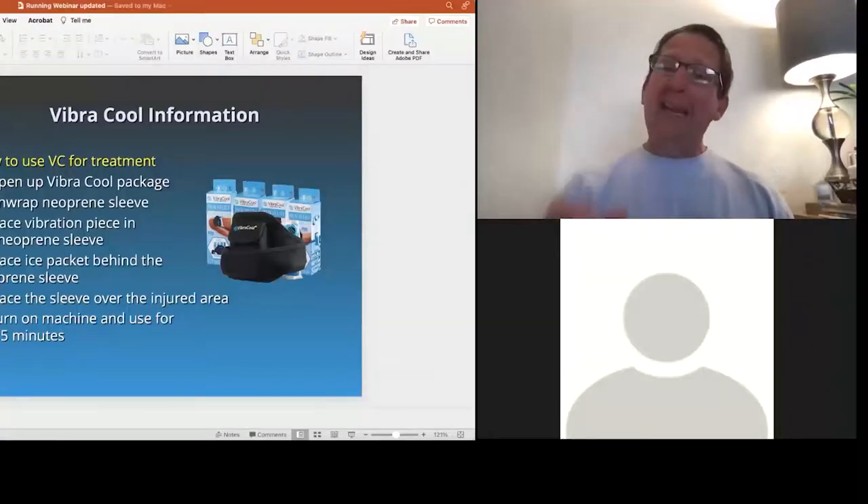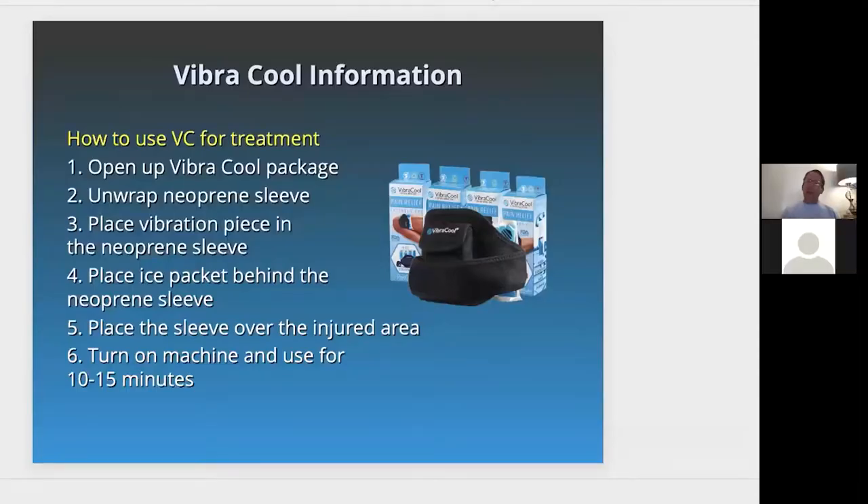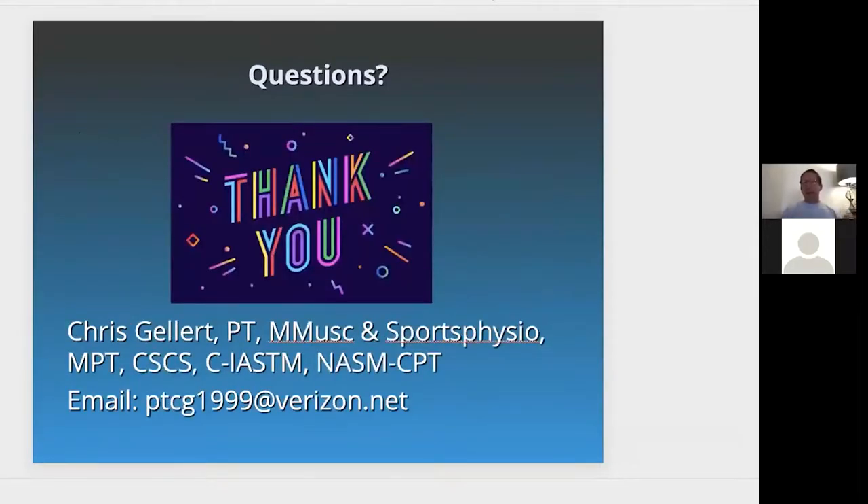If your pain still doesn't go away after using the VibraCool product, continue using it but also see a physical therapist or call your doctor to get therapy because you need some help. It's been my pleasure talking today about VibraCool and Pain Care Labs. If anyone has any questions, I'd like to entertain them now.